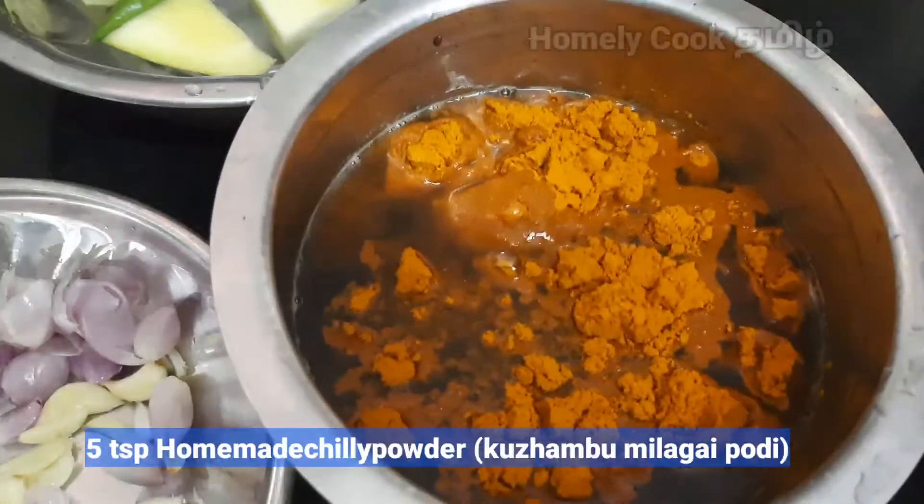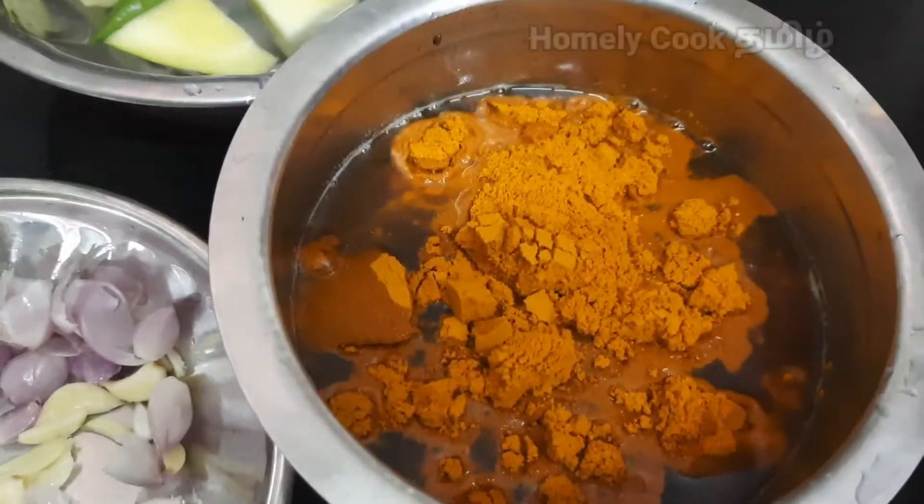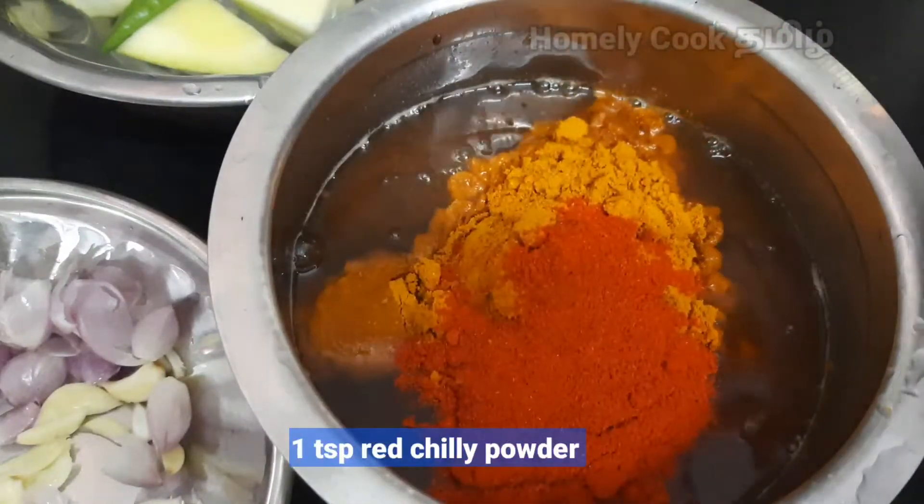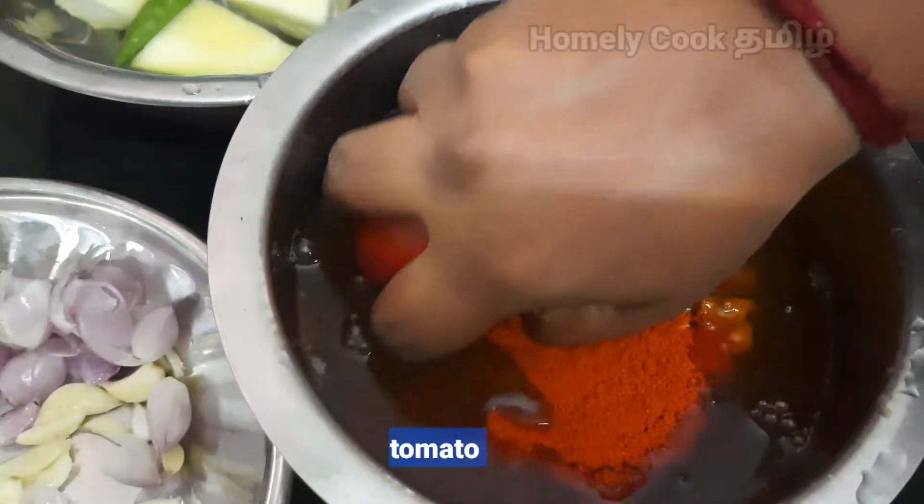Add 1 tablespoon of wheat and add 1 spoon of rice. Add 1 tablespoon of rice.